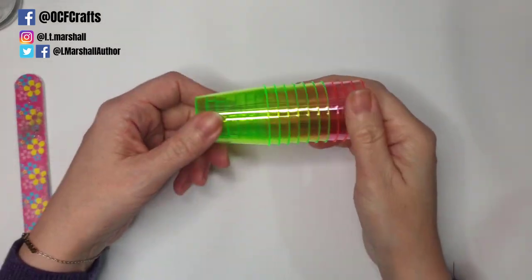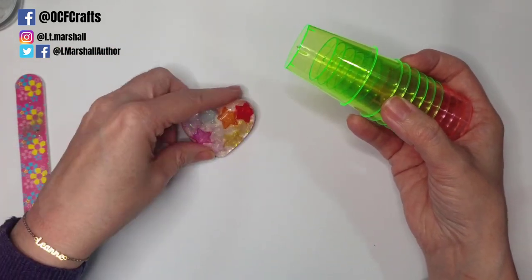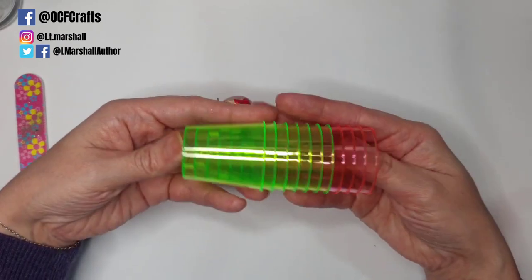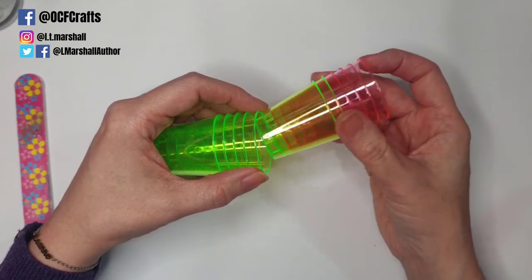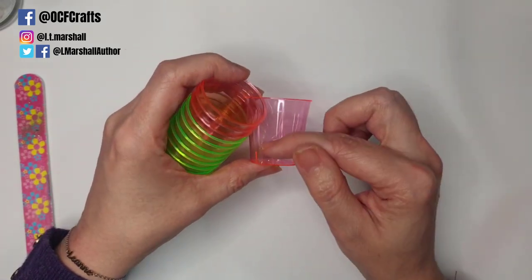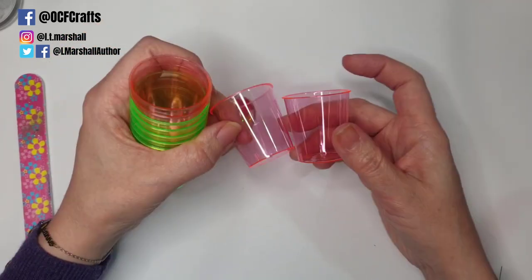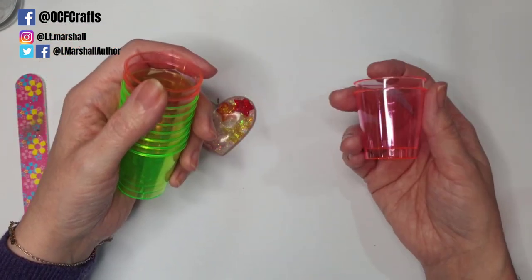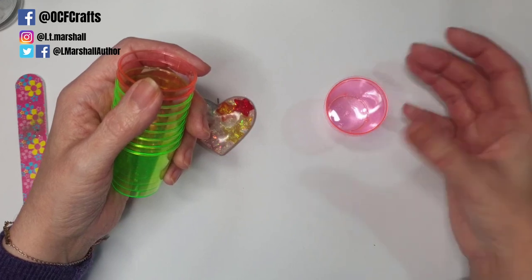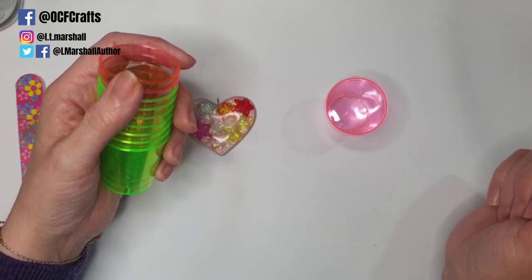Now before you start with resin, there are a few simple supplies you're going to need. The first thing is some sort of mixing container. If you're working in small amounts, it's best to get small containers. I used to use little shot glasses because they're easy to get at most local stores and extremely cheap. You can draw a line with a sharpie, lay them side by side, and fill your resin to the same level in each cup. Or you can use just one cup with a digital measuring scale.